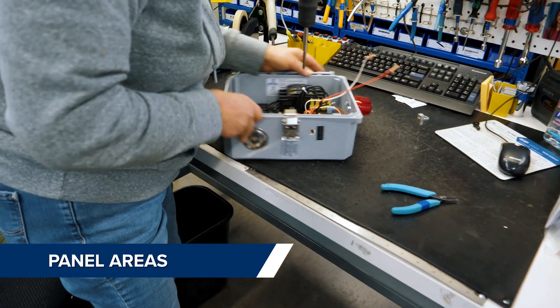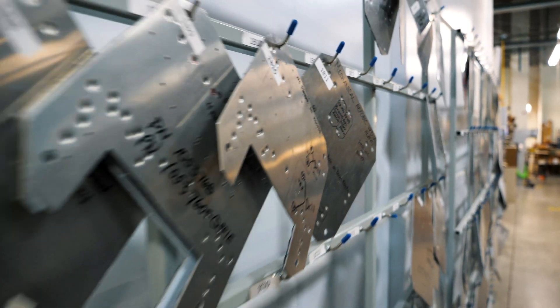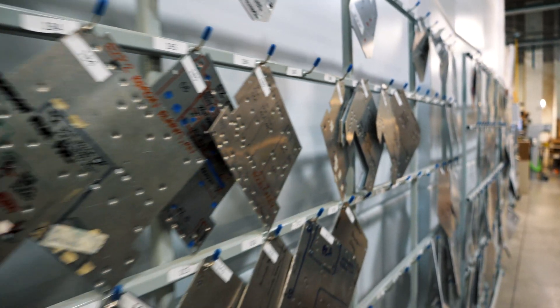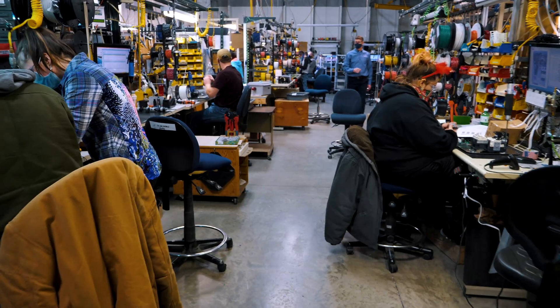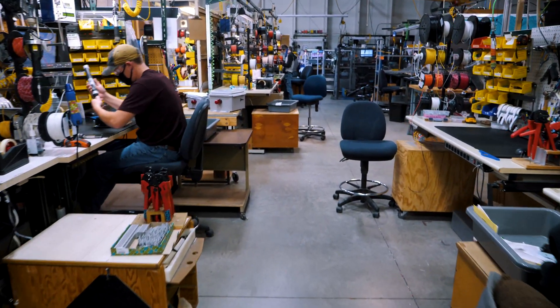In the panel areas we use electronic work instructions for all repeatable builds, as well as templates for lower to medium volume repeatable builds. Each workstation is equipped with the tools and supplies needed to assemble the panels in the area.